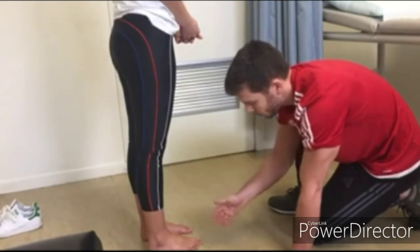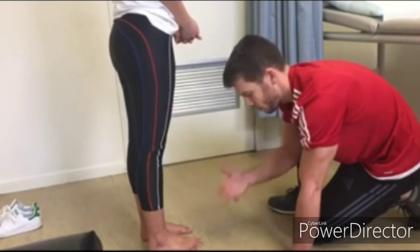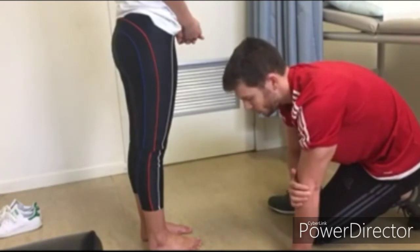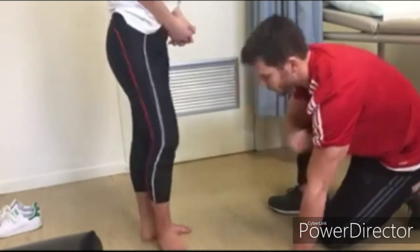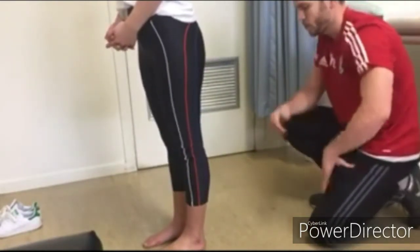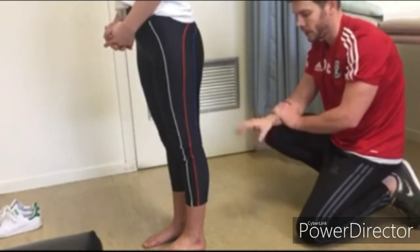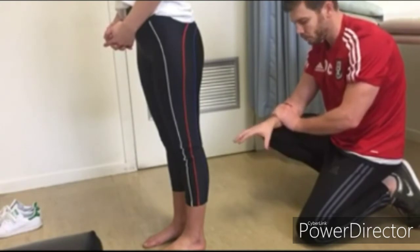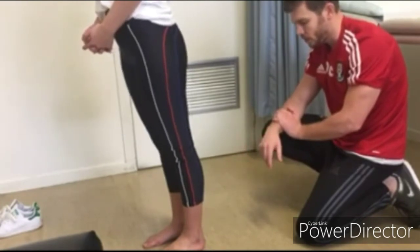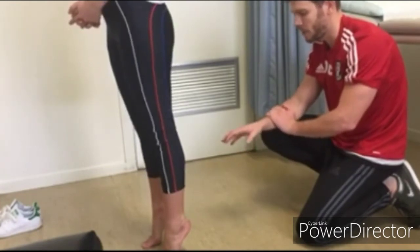We'd also want to have a look in between the toes to see if there are any fungal infections, which can cause foot pain, and also to look for rare things like melanomas in between the toes, which do occur. Next, ask CC to turn around to perform the too-many-toes test: from behind, you shouldn't see more than two toes laterally, which is the case here. Also assess the Achilles tendon. Ask CC to rise up onto her toes, assessing that she can do so equally on both sides with no abnormality.